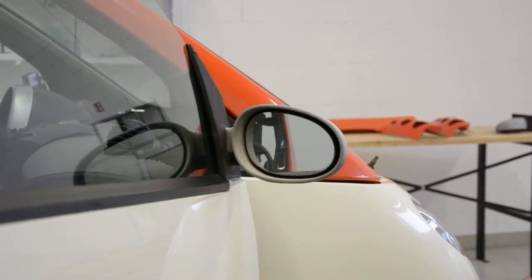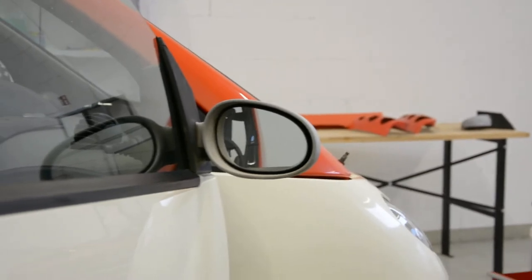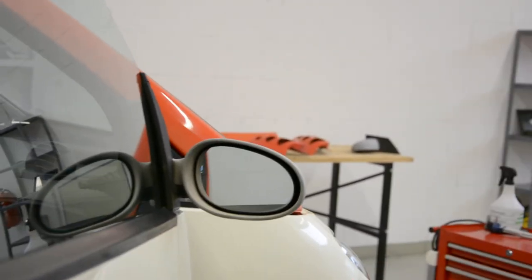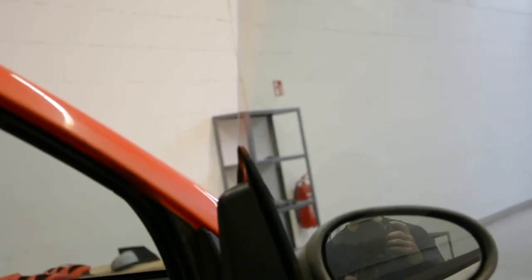Hello everyone. In this video I'll show you how to remove the exterior mirror, complete mirror, from Smart 4.2. This is a 2006 model.